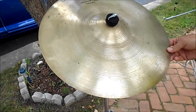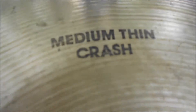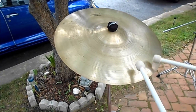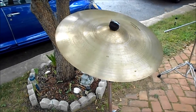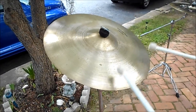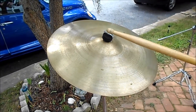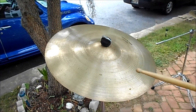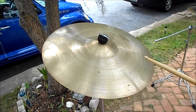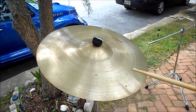What we have here is an 18-inch Advaita Zildjian medium thin crash, natural finish. I'll be using a wood tip drumstick.